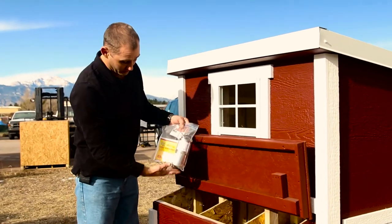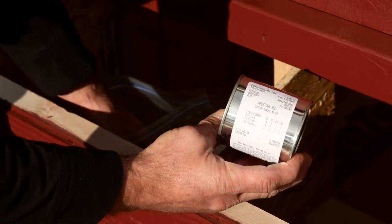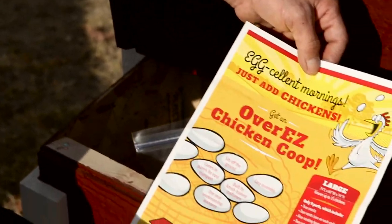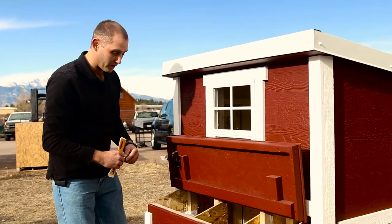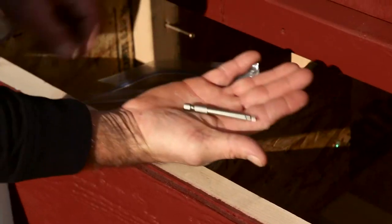You'll also find a bag of goodies which has your touch-up containers — a little bit of red paint and a little bit of white paint in case there are any scratches or dings on the coop. It also comes with instructions that show you the steps to put it together, along with a set of keys which works for each of the openings: the chicken door, the man door, and the nesting box. There are also a few random screws and the number two driver bit for the square screws.